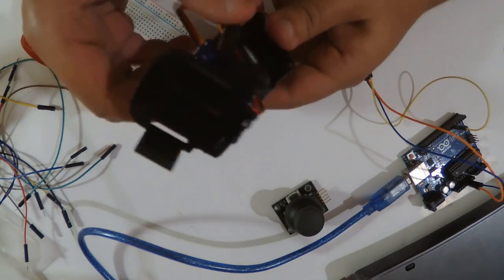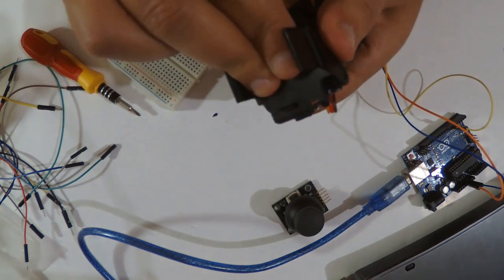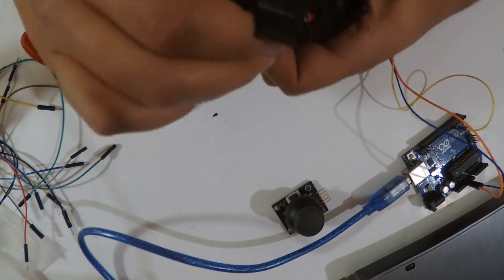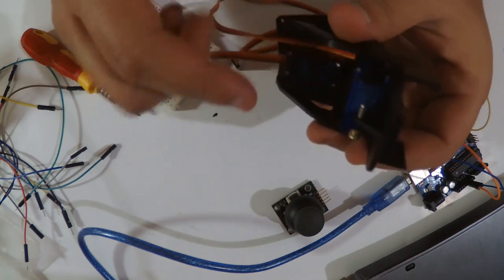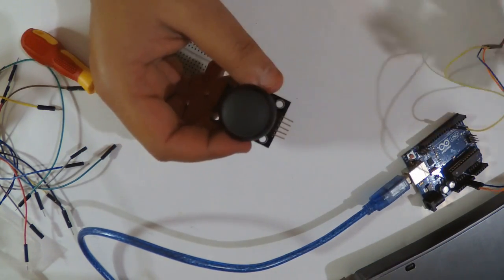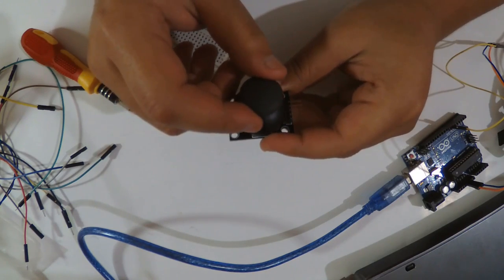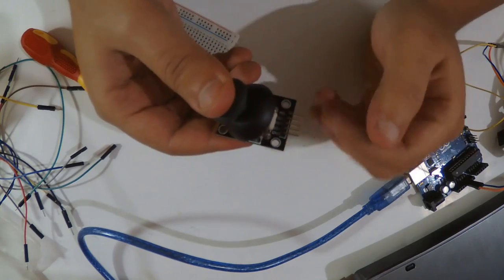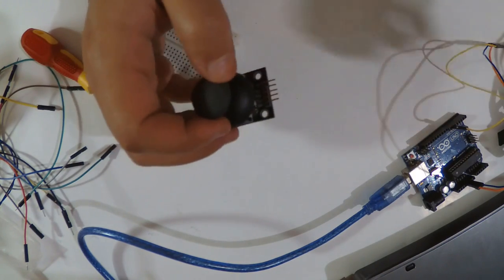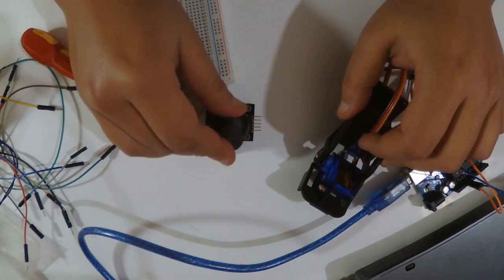Everything is screwed and the camera cradle mount is done. This servo is now a little stiff but works well — we know how to move the servos by writing different positions. Now we're going to move on to the joystick module. We're going to use the X-axis and Y-axis. Ground and 5V wiring is the same as before. I'm not going to use the button.